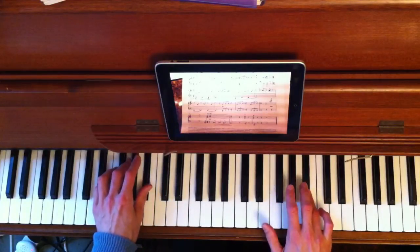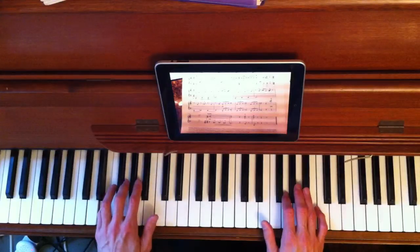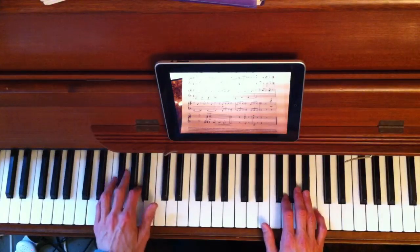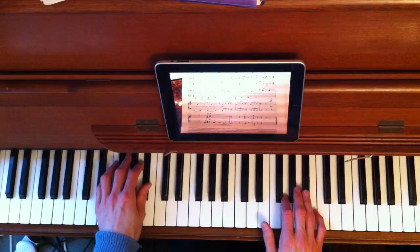And again, the thumb on the B flat there. So left hand is doing E, G, second finger A — not one, so change that — and then thumb on the B flat. Change the number two in the music to a number one.